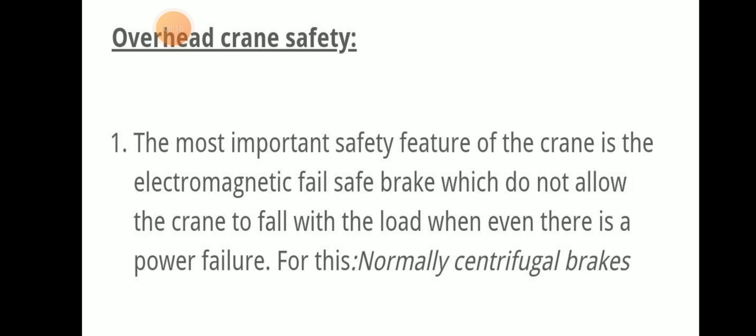We have all seen the overhead crane in the engine room. The most important safety feature of the crane is the electromagnetic fail-safe brake. These brakes do not allow the crane to fall with the load even when there is a power failure. That is a very important safety feature of the electromagnetic fail-safe brake.